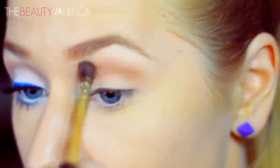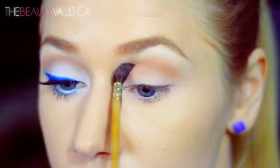Taking a little bit of Mylar by MAC I'm going to place it on my brow bone. Then I'm going to go back in with Nude and sort of blend it up towards Mylar.